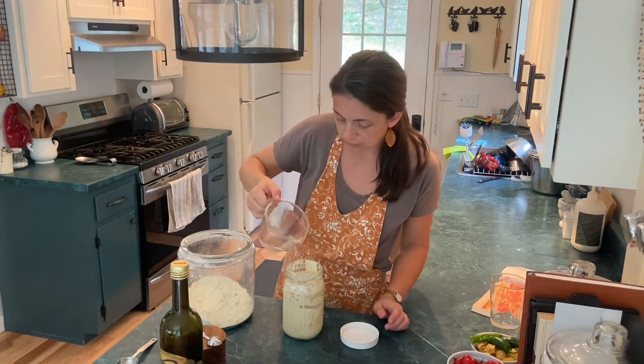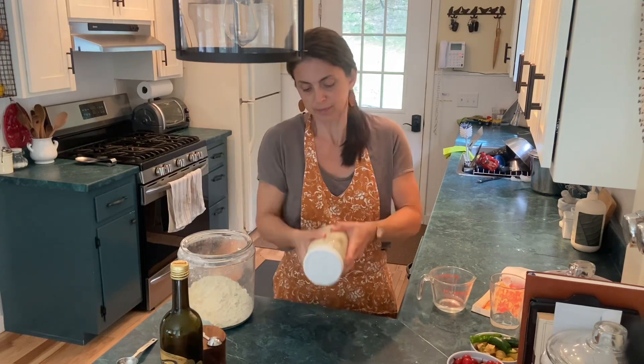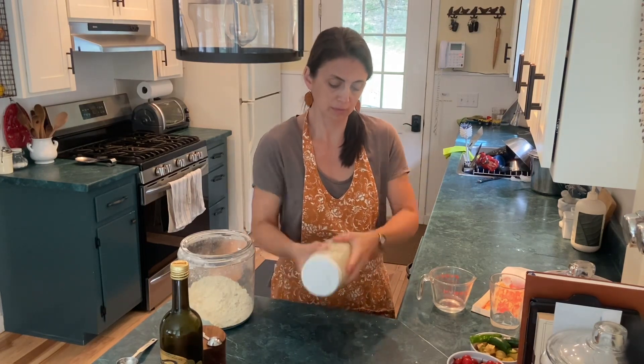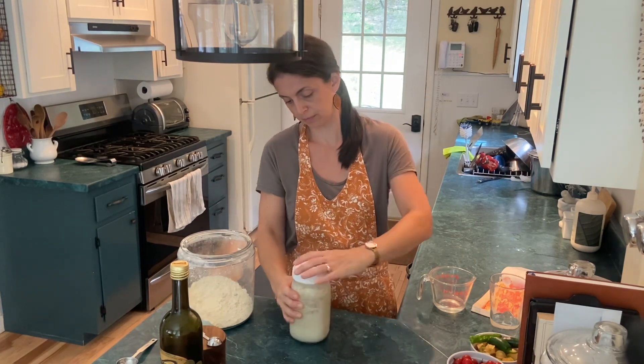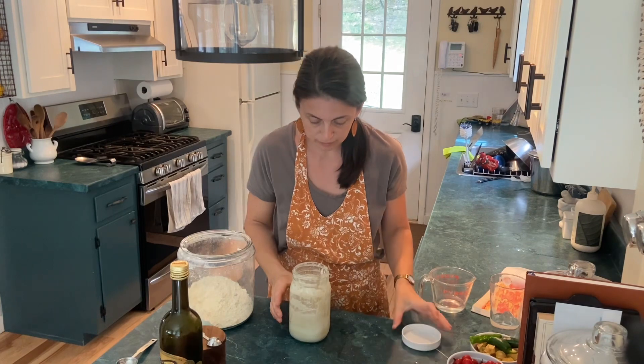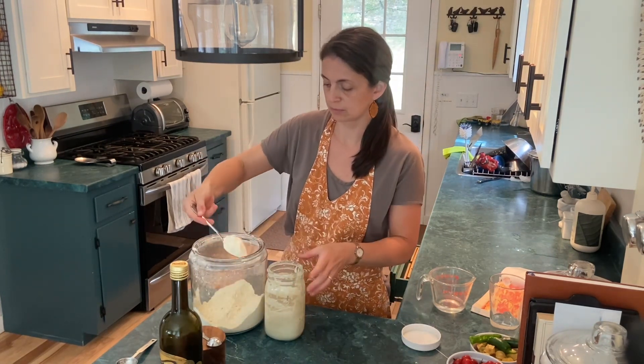I'm going to feed my starter and this is how I do it. Add some water, just about two or three inches in the bottom, and shake it up real good to get all the stuff off the sides. I really try not to leave very much starter in there because it makes for a healthier starter if it gets a really good feeding with just a little bit of the old stuff and lots of new.